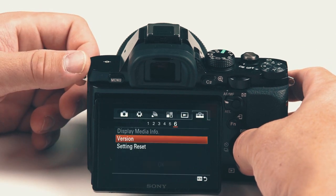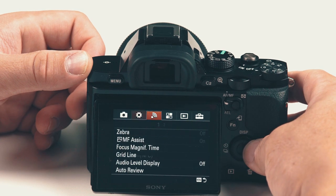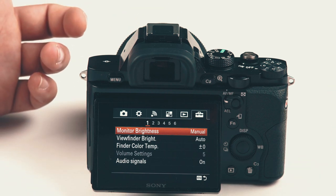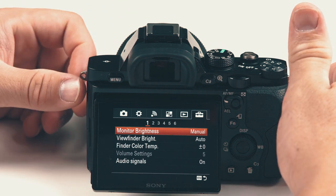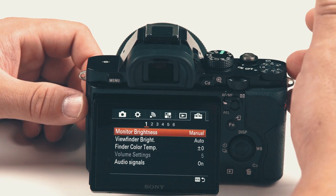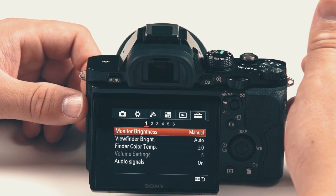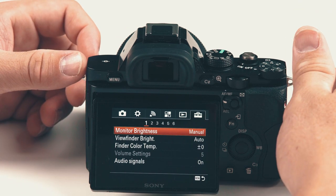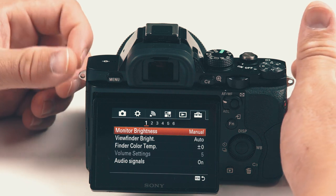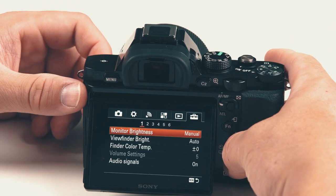That's pretty much the walkthrough of the menu system and all the settings. The camera is now set up to do photo and video. The photo side is nice; the video side is a little older — the newer cameras have XAVC whereas this only has AVCHD, but because of the full-frame sensor you still get a nice image. There's just not as much information compared to newer formats.